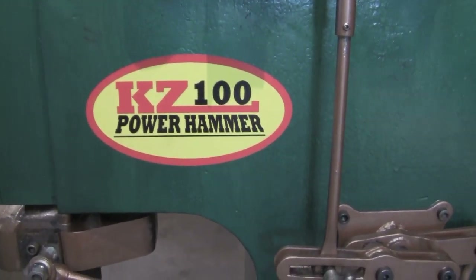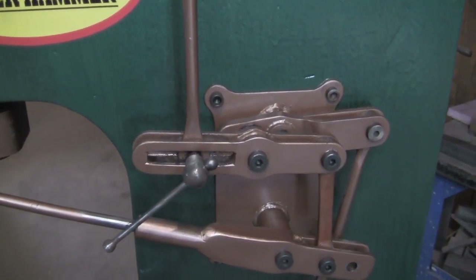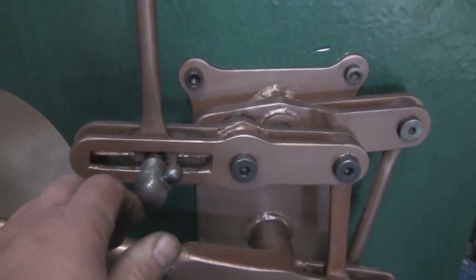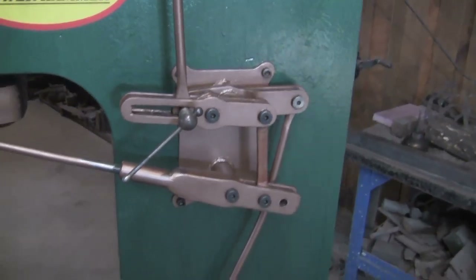This is a video of my KZ100 power hammer running in treadle hammer mode. Right now the linkage is adjusted — this is where I have it set for charging. If I need to do some treadle hammer work, all we need to do is loosen up this adjuster right here, slide that over, and now it's set up to run like a treadle hammer.